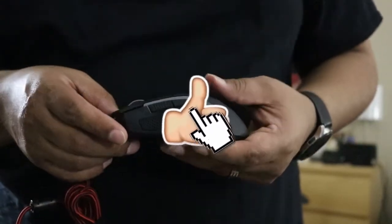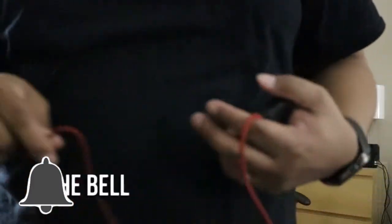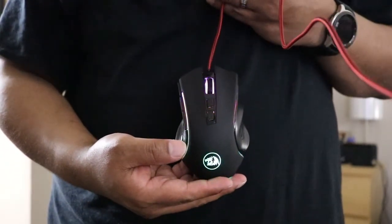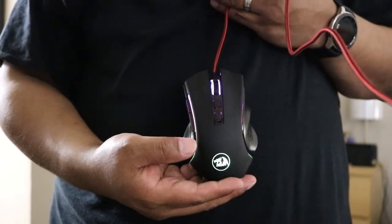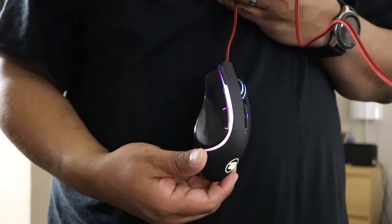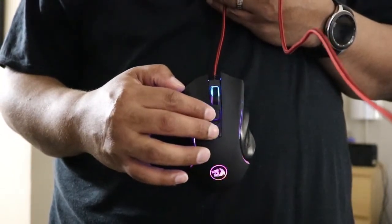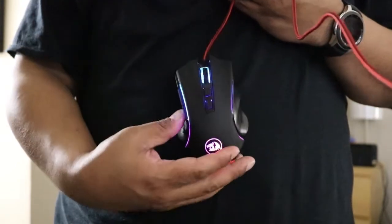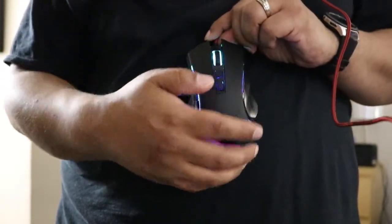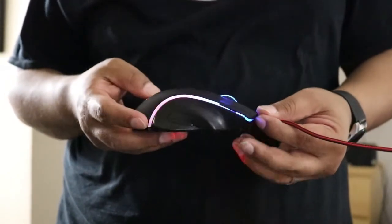I'm going to go ahead and plug this in so you guys can see how it looks all lit up. As you can see, it lights up in different colors — once you plug it in it downloads the software needed for your computer as long as you have an internet connection. Look how nice and colorful it is! With the software you can adjust the DPI settings, change the settings for the two side buttons, and change the color theme. It's very, very nice.